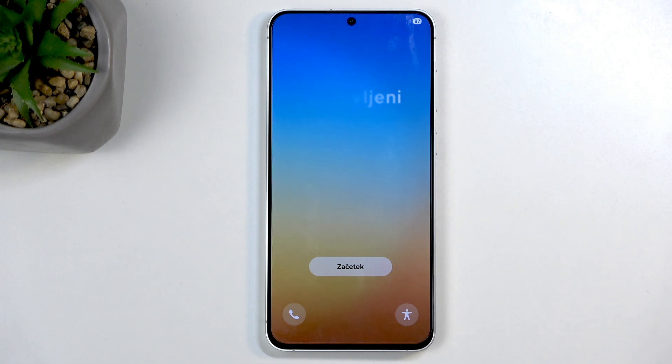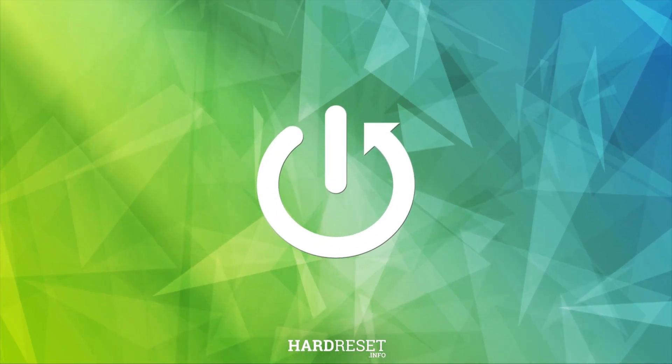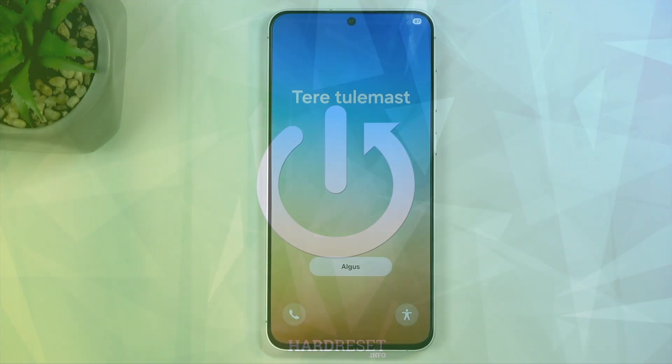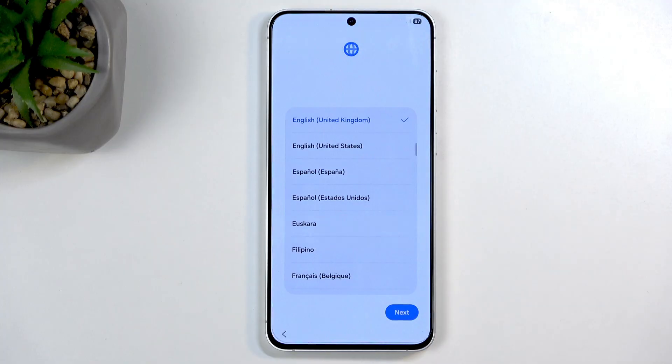Welcome. My name is [presenter] and this is a Samsung S25 FE. Today I will be showing you how you can go through the setup process of this device. When you boot it up the first time, you should be presented with the same screen that you can see on my end. All we need to do here is click on this button and then find our desired language from the list.